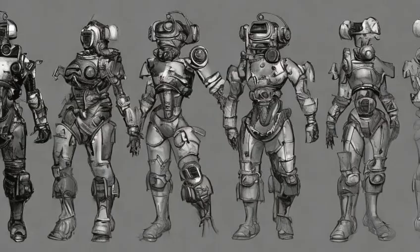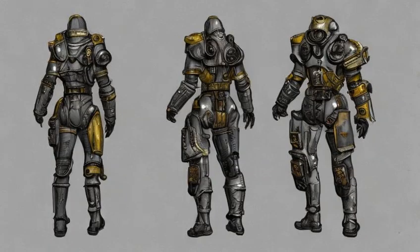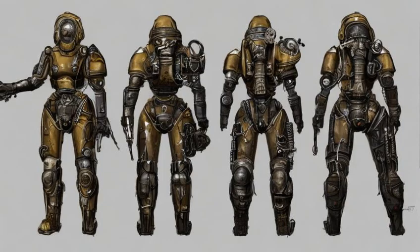Leaded: reduces radiation damage. Plus 15 radiation resistance, plus 3.5, plus 22. Requires Armorer 2 and Science. Crafting materials: adhesive x6, lead x8, screw x4. Cost: 00190 B470.